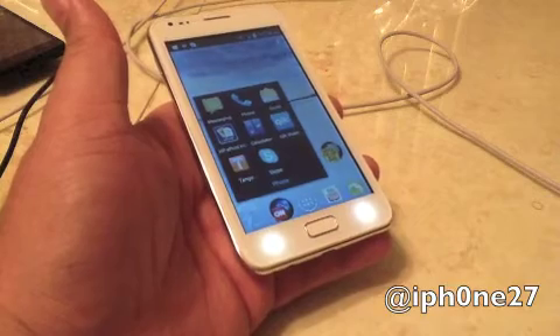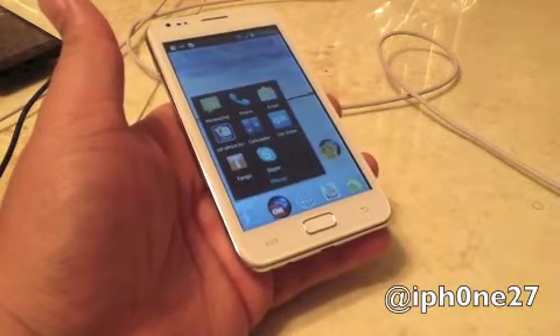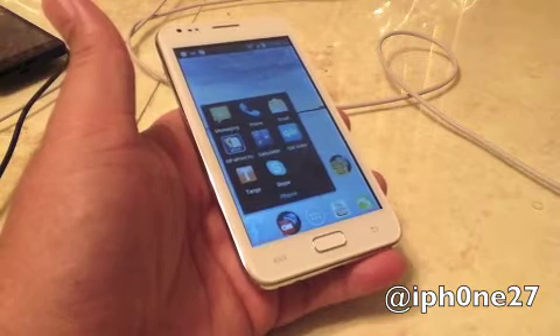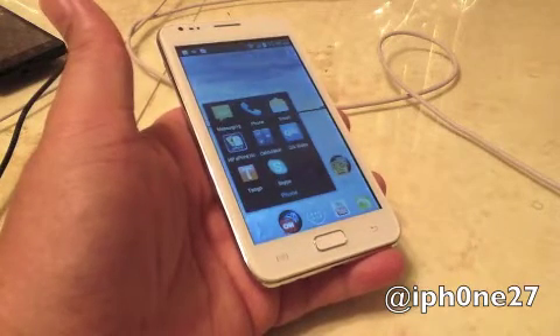In order to get Skype to work on the N8000, you're going to need to log in to Skype on a desktop. After logging in on your desktop, you make a test call to your N8000 and that will activate Skype video call.